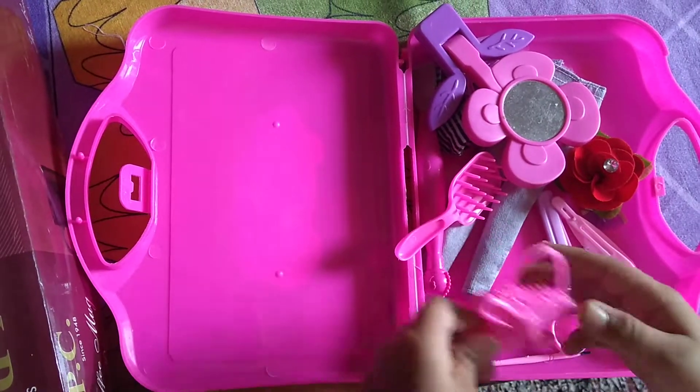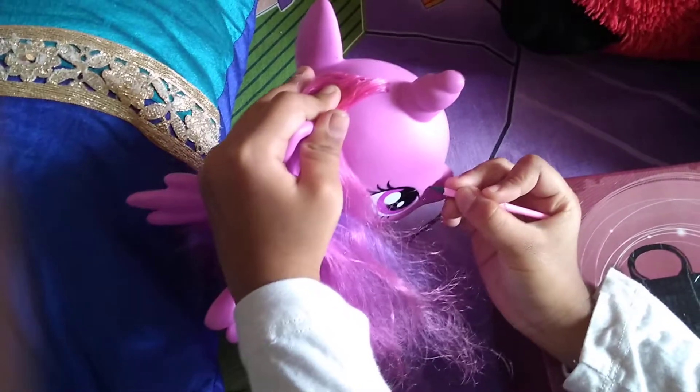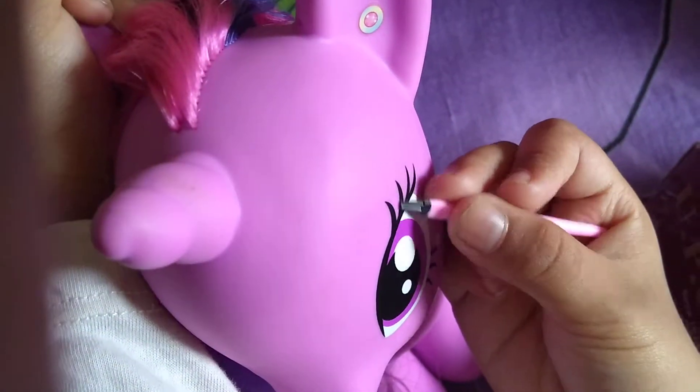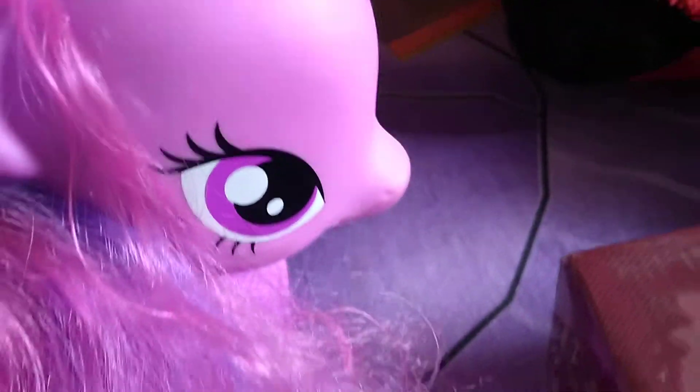We also have to do twilight's eyelashes and her other eye. Now let's really see the blush on it. Now we're going to do the eye blush and her teeth.